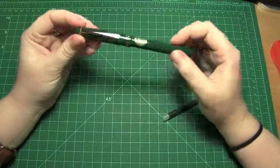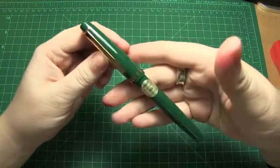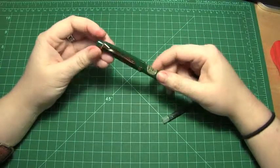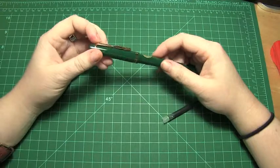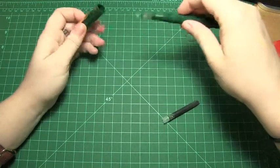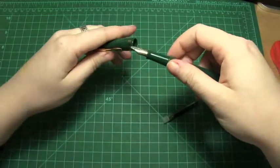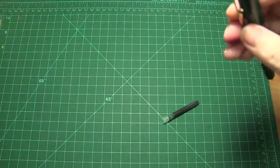The pen I used it in is this Pilot 78G in double broad. But it writes fairly dry, considering it's a double broad, and also because it's an Asian nib it runs much narrower than most Western nibs. Also, both the broad and the double broad are stub nibs in these pens, so stubs tend to run a bit dry anyway, so this one certainly did.